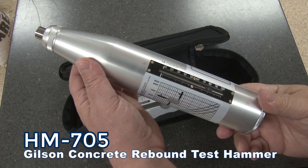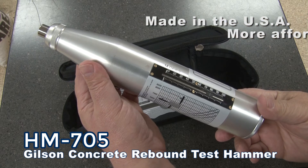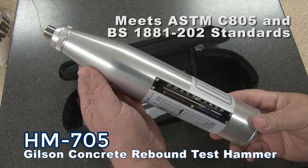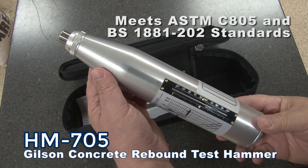This reasonably priced alternative to the original Schmitz model is an American-made alternative to more expensive models and meets published specifications including ASTM C805 and BS1881-202 standards.